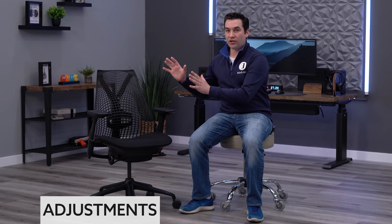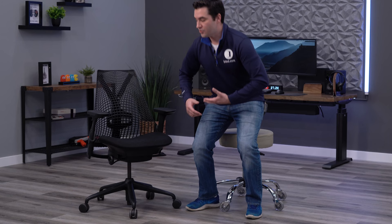When looking at the adjustment package, you get a ton of adjustments on the Sayl when you get it fully loaded. Adding the adjustable lumbar, the four-way arms, and the seat depth adjustment gives you one of the most adjustable chairs in the entire Herman Miller lineup. You're going to get seat height adjustment with a nice range for the 95th percentile — about 16 inches up to 21 inches — and then seat depth, though we touched on it being a little more limited on the high side, so if you're over six foot, I'd be conscious of that.